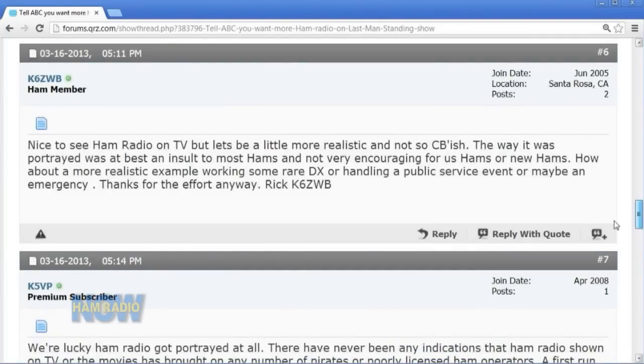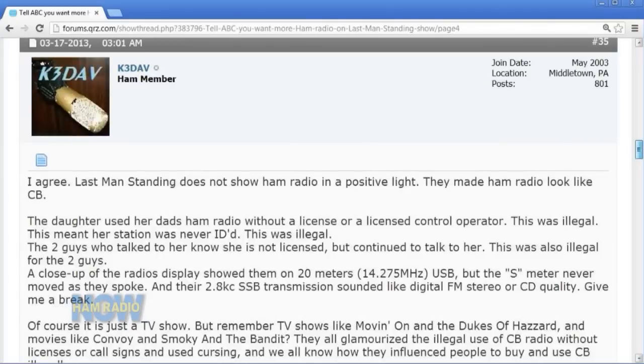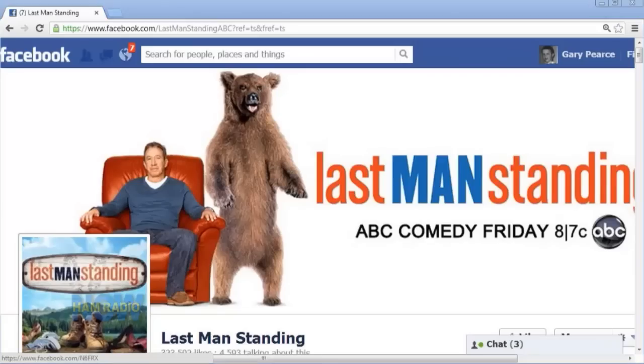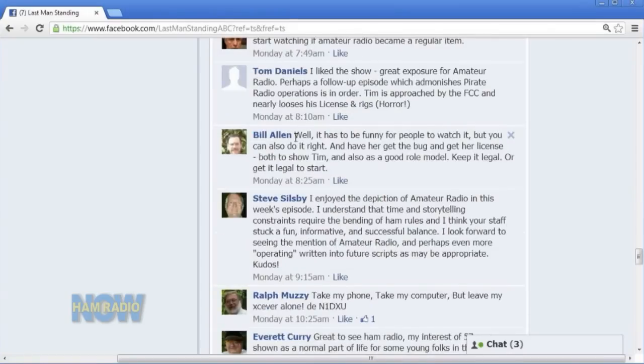A lot of hams think this is a big problem because seven million viewers of the program are suddenly going to grab ham radios and start talking to their heart's content thinking it's perfectly legal — without a ham license. Of course that's not going to happen, and I'm exaggerating, but there are a lot of hams who posted things on QRZ and on the Last Man Standing Facebook page and wrote to the show saying: 'You've done a great disservice to ham radio and you need to correct it.'